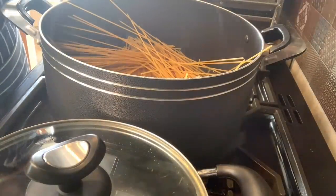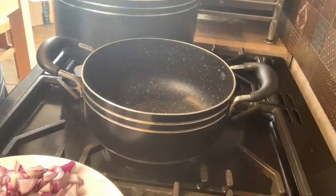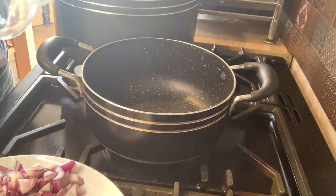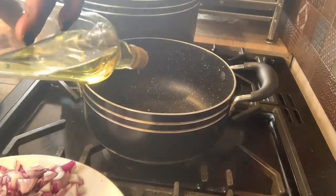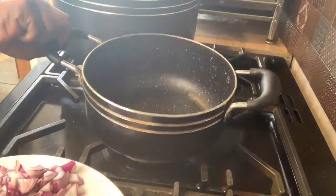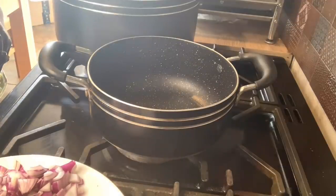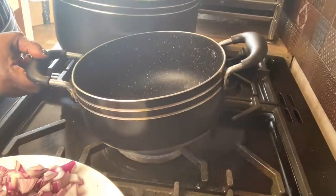I'm going to start making my bolognese sauce now. So I'm putting some olive oil in the pan — I'll say like a spoonful because it's a lot of spaghetti. I'll let that become hot before I start putting anything else inside.